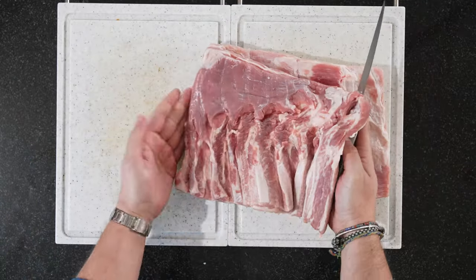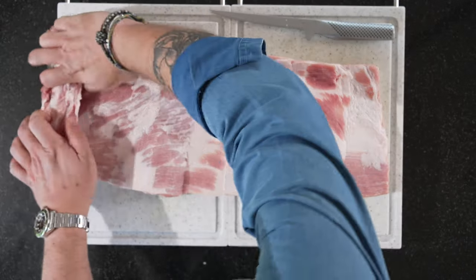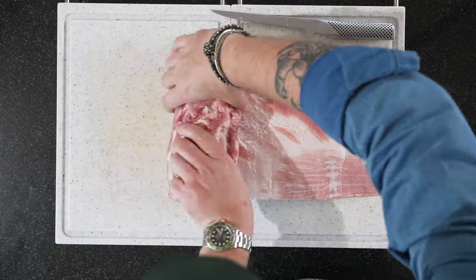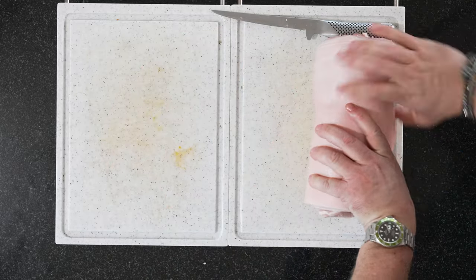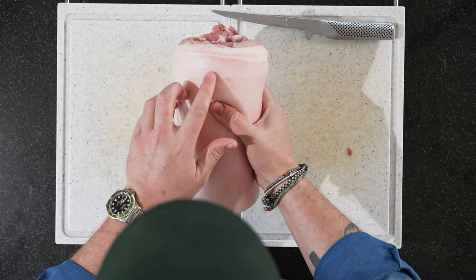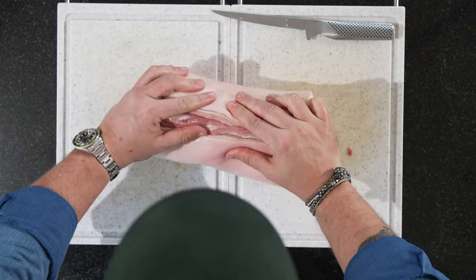Don't cut it all the way out so that you can overlap it. And then what we're going to do — I'll just show you quickly — we're going to roll it up like this. And there you have your porchetta. The butcher made a cut in here which is a bit unfortunate, but it doesn't really matter. And then we're going to tie this up.